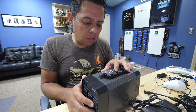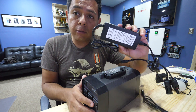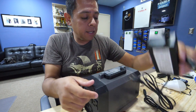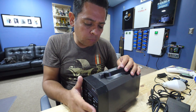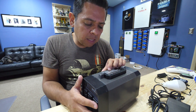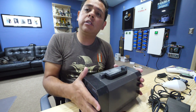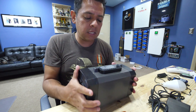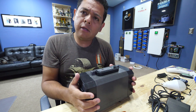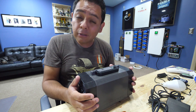AC input is 100 to 240 volts, so this one will work pretty much everywhere in the world with the right connector. 50 or 60 hertz. LED light is 1 watt, max 3 watts. Output voltage is 120 volts at 60 hertz, which is the American standard for the AC. Output waveform is pure sine wave, and I wish I had an oscilloscope to actually test that, but I don't.